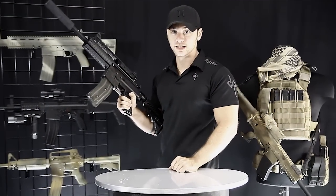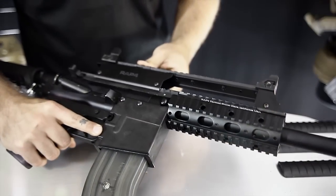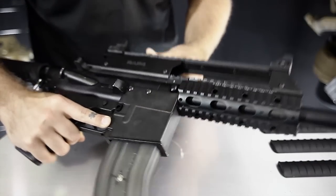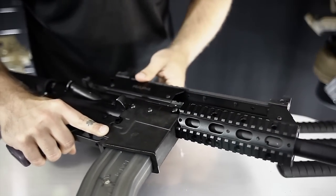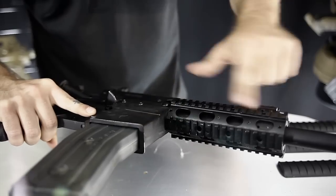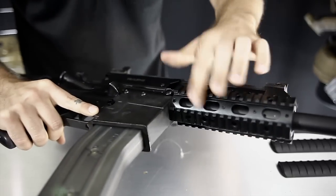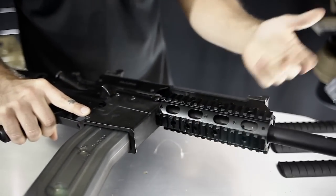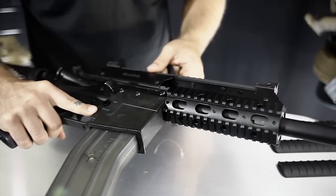Hey, what's up guys, Patrick here with RAP4. Today I'm talking about rail covers. Here I have a T68 decked out to look like a G36, and as you can see I have the mid-length RIS hand guard on here. Now if I'm not going to be using these rails for accessories, the problem is that if I go to grip it, it's really going to tear my hand up and tear my glove up. So what I do is use rail covers, and I'll go over the different kinds we sell here.